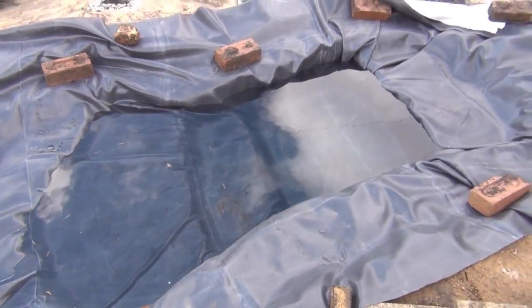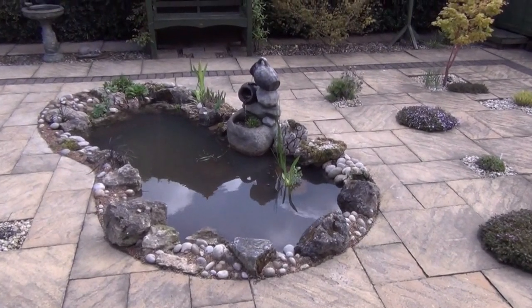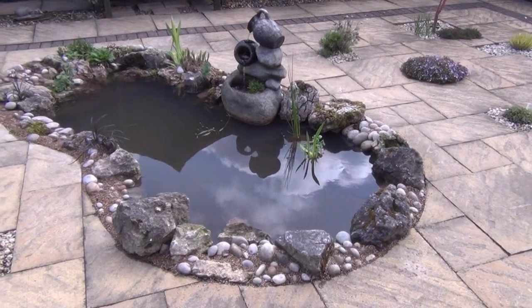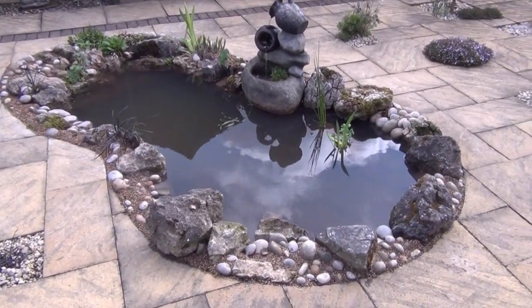So that will be the job for tomorrow. Unfortunately I've missed the day of the pond's construction again because it was absolutely lashing down and windy — not very conducive to making a good video — but this is the finished pond.